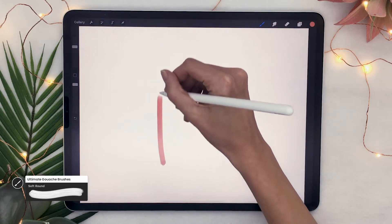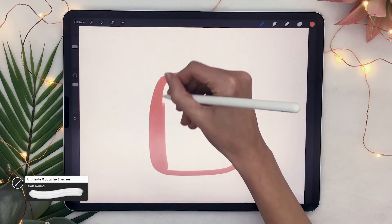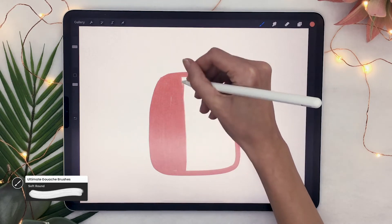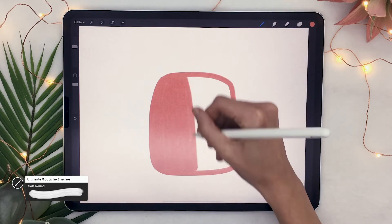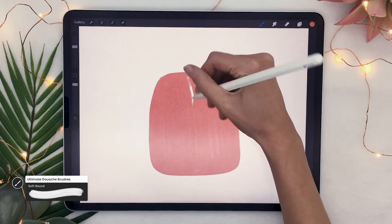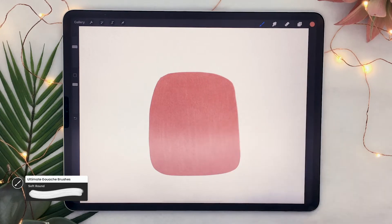I want to have some sort of texture in my design. You're going to draw this rounded rectangle or square which is basically the body part of the shirt. If you are using a brush that has some texture, make sure that your strokes are pretty much all in the same direction. I'm not using auto fill because I do want to have the texture of the brush, and I'm always coloring from top to bottom and bottom to top just so that the texture actually shows up.